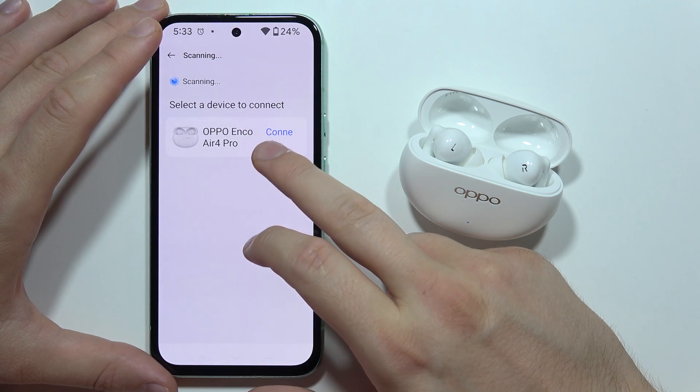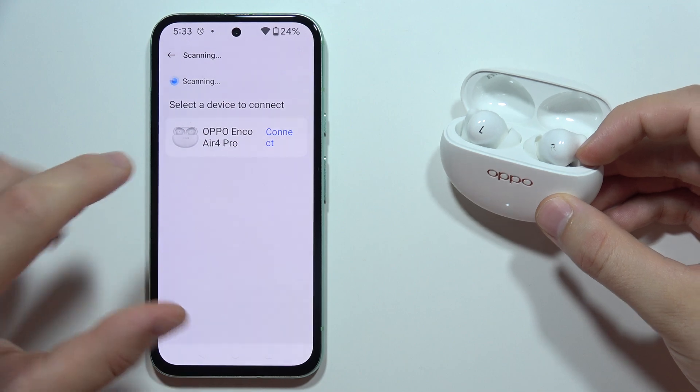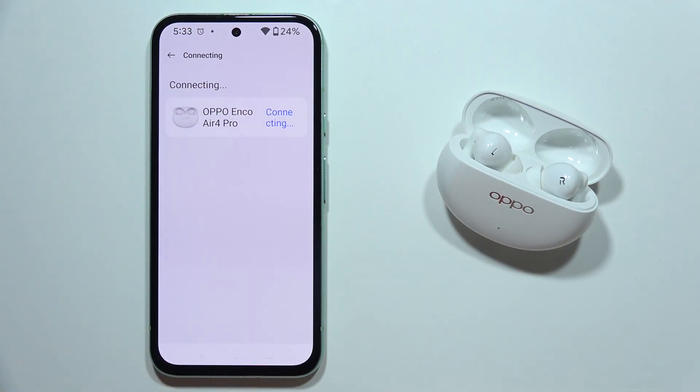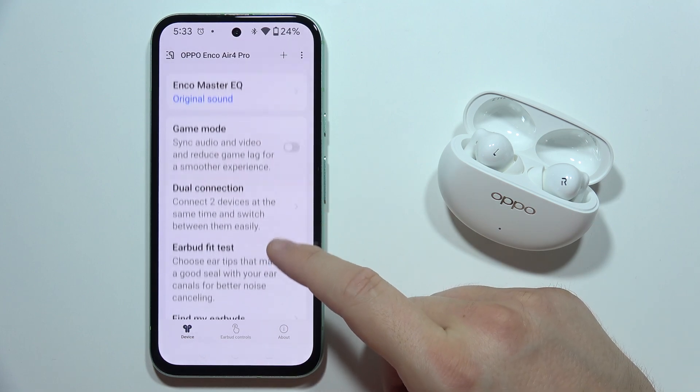From the list, select Oppo Enco Air 4 Pro. Make sure you are still in pairing mode. Accept the pairing request, and as you can see, we are now successfully connected.